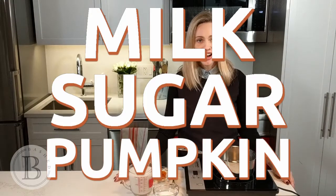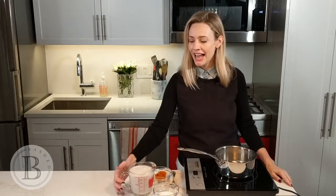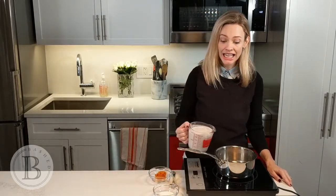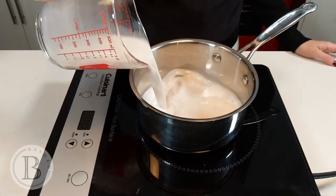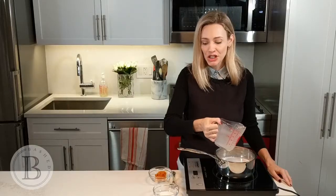To start off, we have our pan, our milk, sugar, and pumpkin puree. You can really use any milk you like. I'm choosing to use almond milk because that's my personal preference, but any milk you like will do.